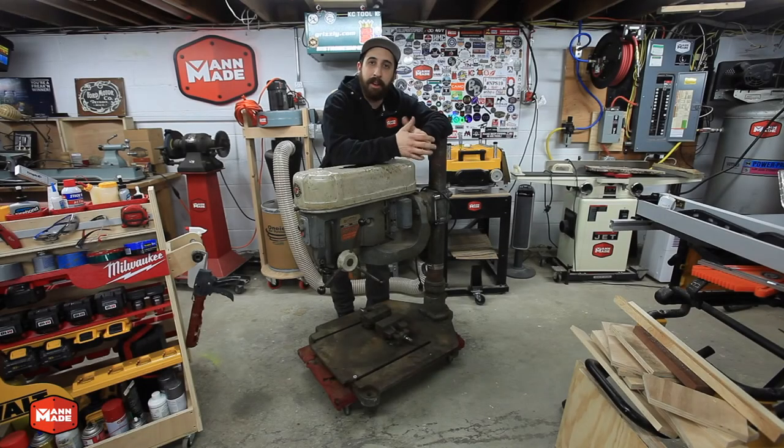Hey, it's Lucas over at ManMade and we're going to kick off the Rockwell Unidrill restoration series with part one, which is going to be an overview of the drill itself, what makes it unique, how it works, and what my plans are for the restoration. So check it out.